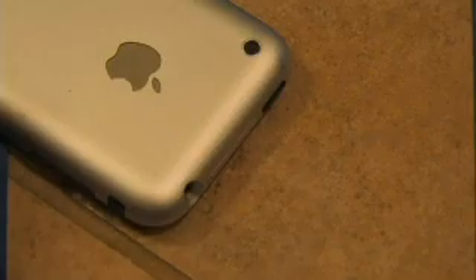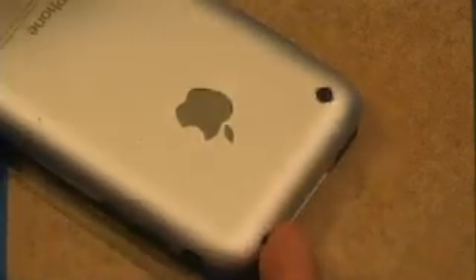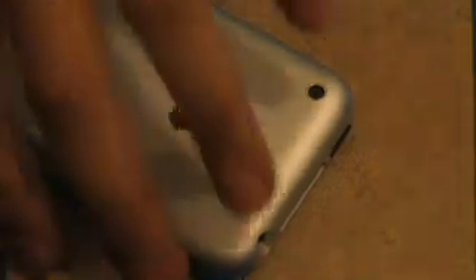When starting out attempting to change the battery, the first thing you need to do is take out the SIM tray. There's a hole on the top edge of your phone — you need to stick something like a needle or a paper clip and push in until the SIM card tray pops out. Take it out and make sure not to lose it. The top of the case is held in by that SIM card tray in addition to a bunch of clips, so it needs to go in order to open the phone.